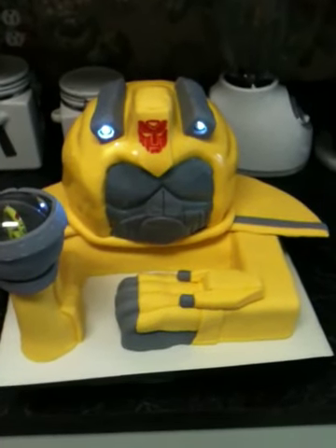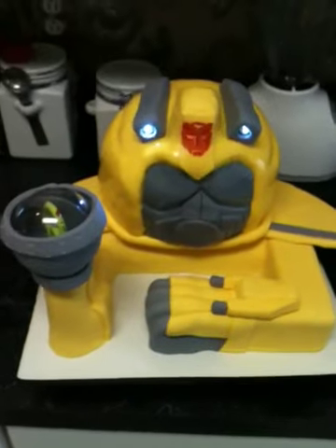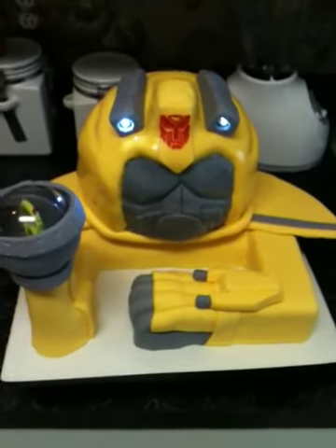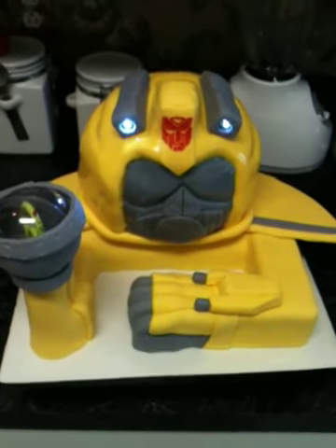I know I haven't been posting as much lately, but I've just been so busy. I'm trying to get all my videos posted in the next couple of days so you guys can see my cakes. This cake I wanted to have lights on it — she didn't ask for it, but I make cakes for clients all the time.